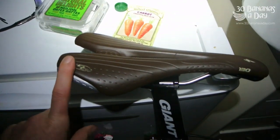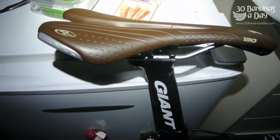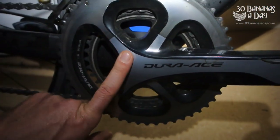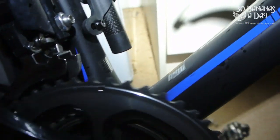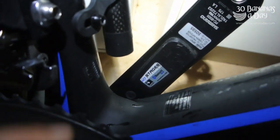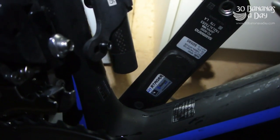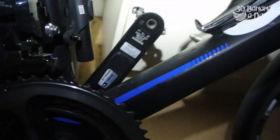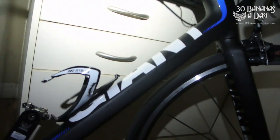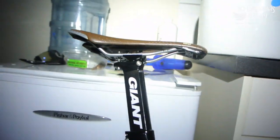I've pulled off the stock saddle and put on one of my own — it's a Specialised saddle, not sponsored by Giant. I've also put on my Dura-Ace cranks because it comes with 172.5mm length and I prefer 175mm, plus my Stages power meter to show how this bike handles under power.